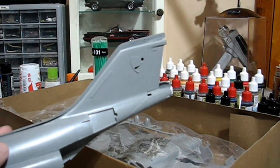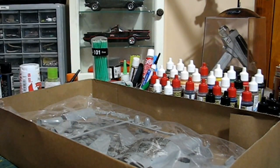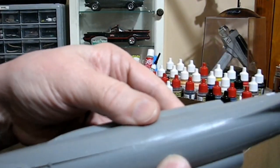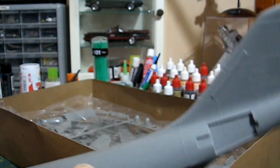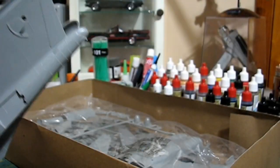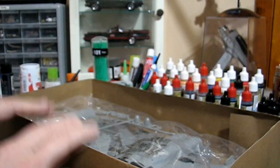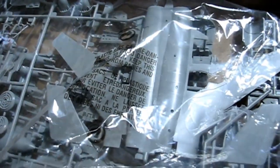I test fit these halves and I'm surprised how well they go together. I'm not going to have any seam work to do on the top — it goes together so well that the seam almost disappears. The fuselage halves go together quite well. We'll probably build this in flight mode. I think I have one of the Polar Lights large dome bases, and I think that'll do the job. I'd like to put it in flight mode. There are all the pieces and parts, and we'll look at them when we actually start building the kit.